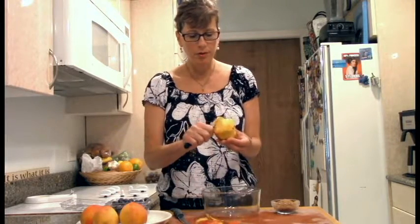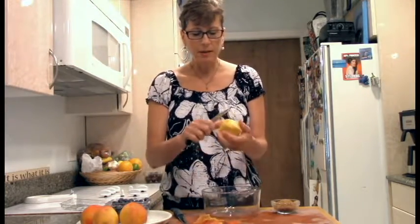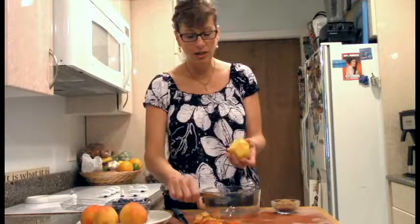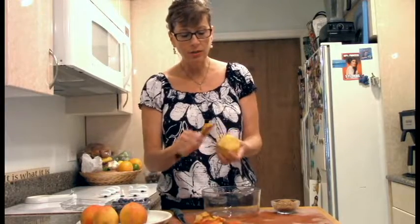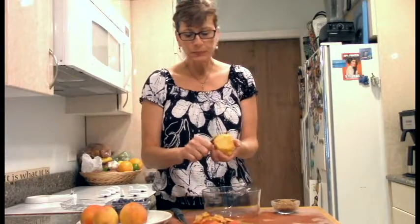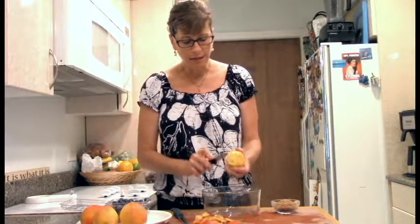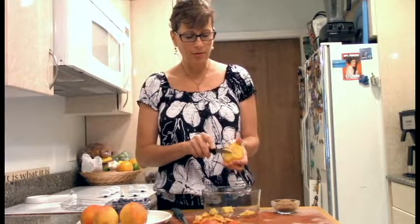These peaches are a little bit bruised so I bought an extra one, but the peach and blueberry combination makes a really lovely summer combination. With just a little bit of brown sugar and a little time to marinate, it makes a wonderful topping — a wonderful dessert or snack.